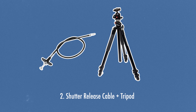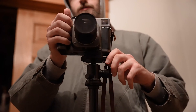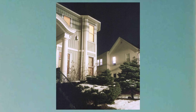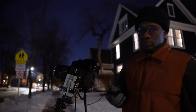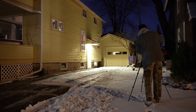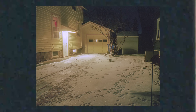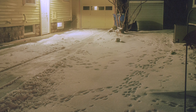Next up is a shutter release cable and sturdy tripod. These two might go without saying, so I'll keep it brief. If you want to shoot anything on a low shutter speed, you will need a release cable — it will reduce camera shake, allowing for more creative decision making and letting you capture low light or night scenes. You'll need a sturdy tripod to use cohesively with your camera and shutter release. I wouldn't suggest buying a super cheap one, as those tend to break much easier than the middle-of-the-road ones.